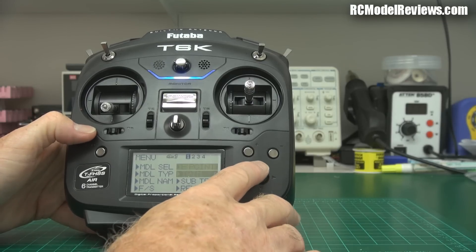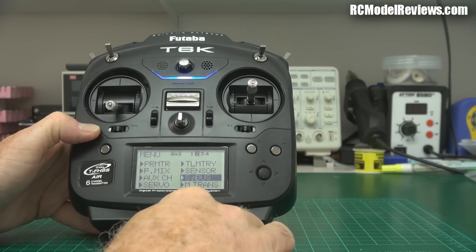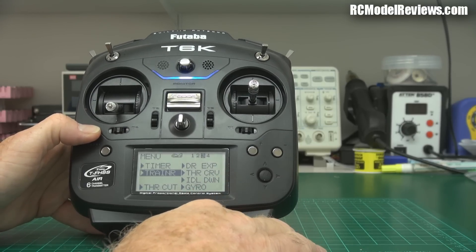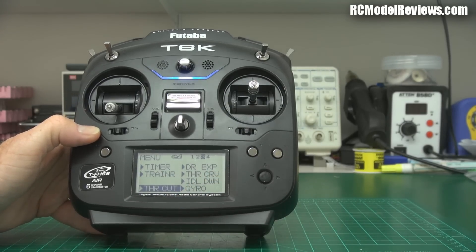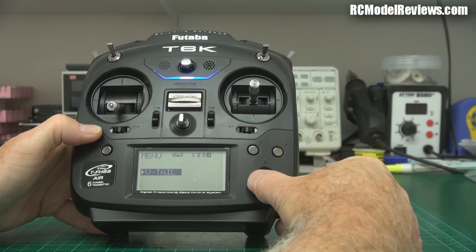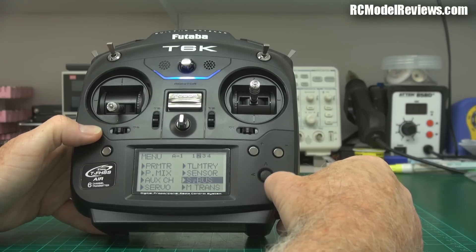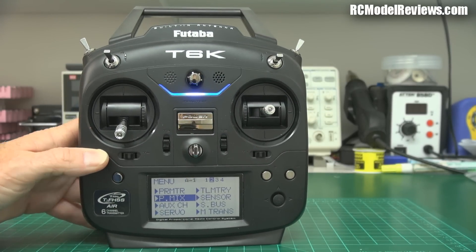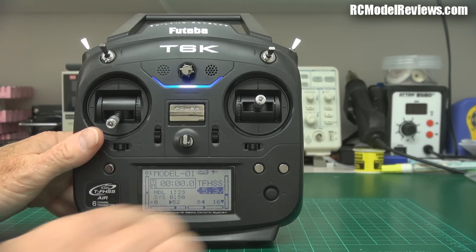All the things you could want are there — telemetry and sensor setup, S-Bus and S-Bus 2 if you've got the right receiver, timer, trainer capability (though the non-spring-loaded trainer switch is a downside), throttle cut for nitro flyers, dual rate, expo, throttle curves, idle down, gyro setup for helicopters, and V-tail setup. There's also P-mix so you can set up your own mixer. It's pretty full-function as you'd expect from a computer radio. Back on the main screen it shows transmitter voltage.